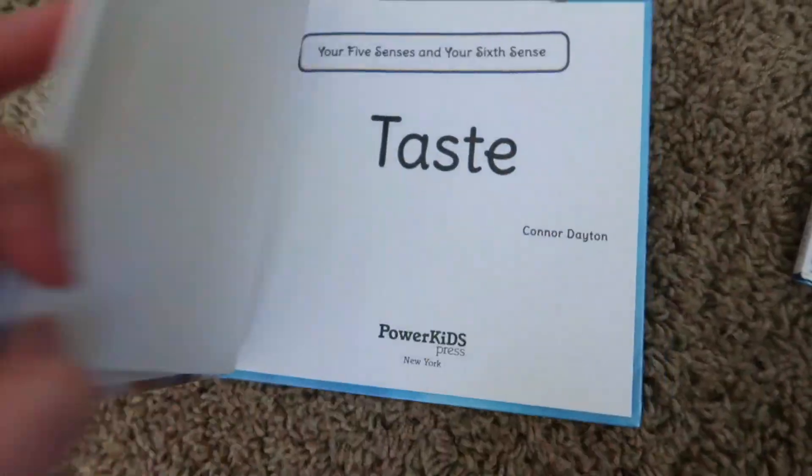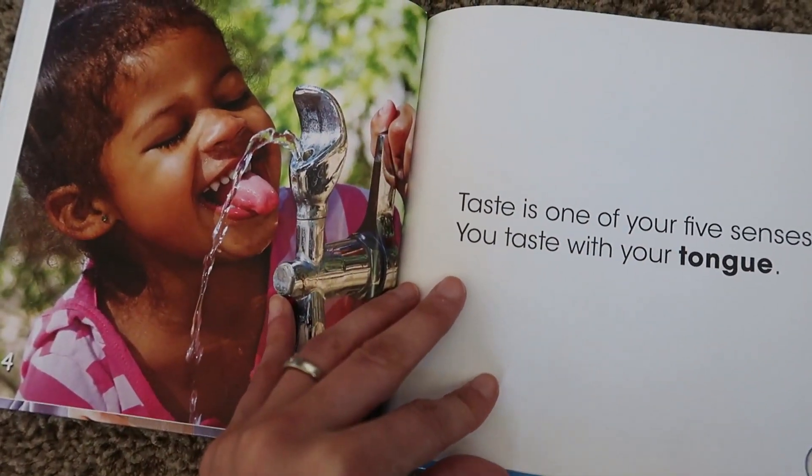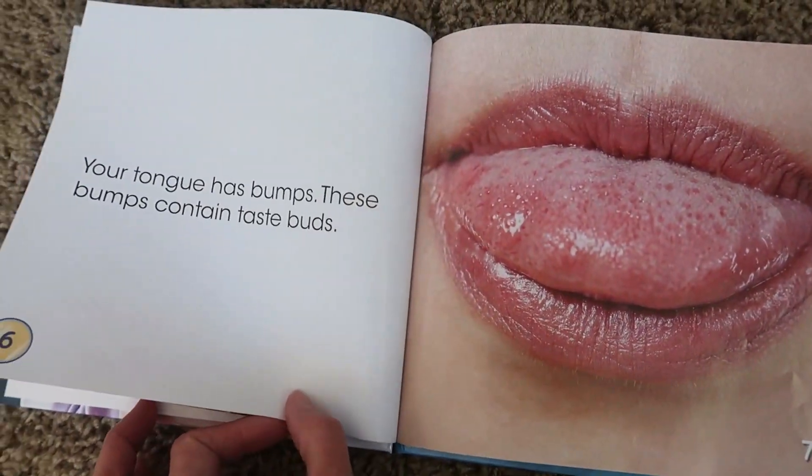The last activity was the sense of taste. I read another book similar to the first one — I'll link all these books in the description below along with the instruments. The taste book talks about how taste works, all the different kinds of taste, and it even has some vocabulary words in the back. This was, of course, the kids' favorite part — we had a little taste test.